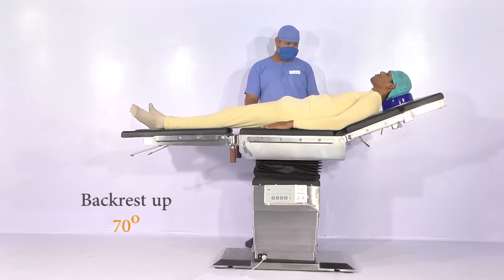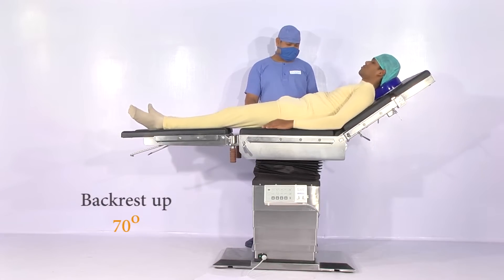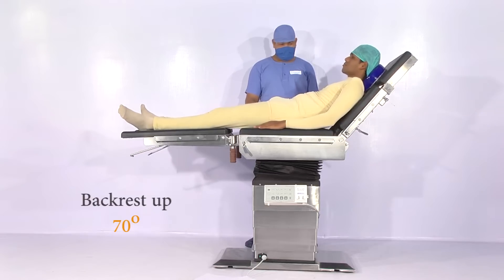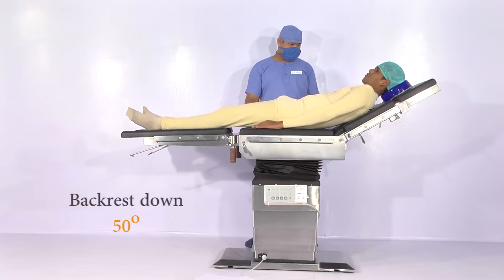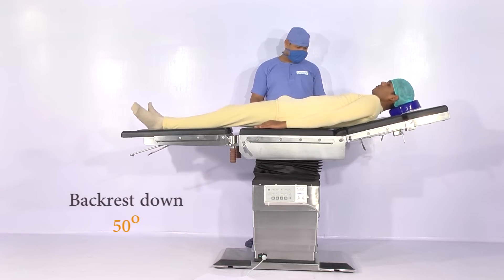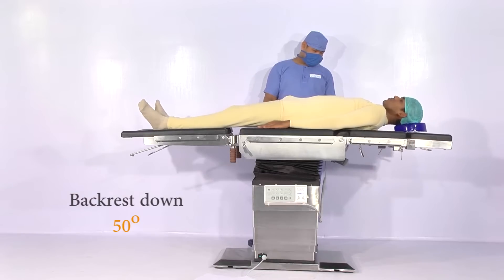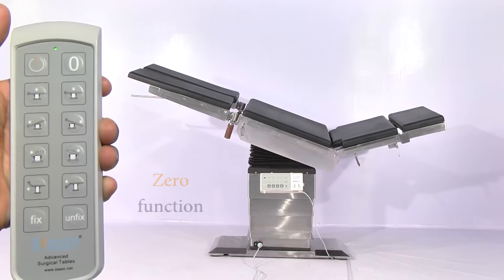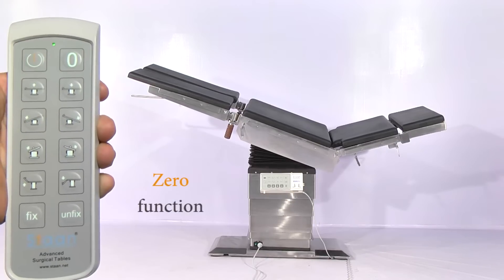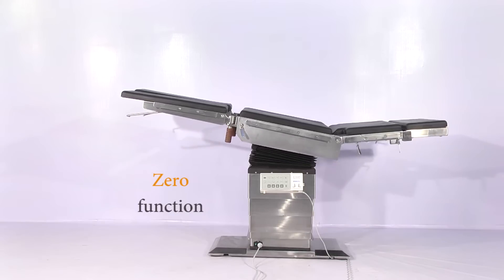Backrest up and backrest down. A zero-position memory is present to bring the table back to a flat position.